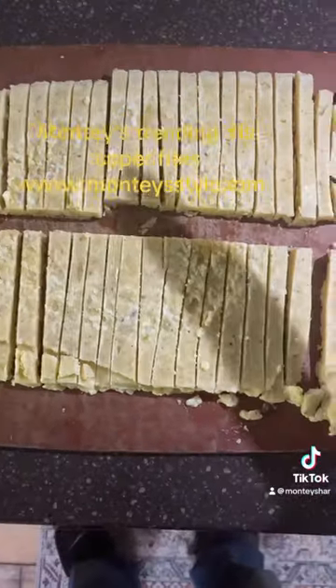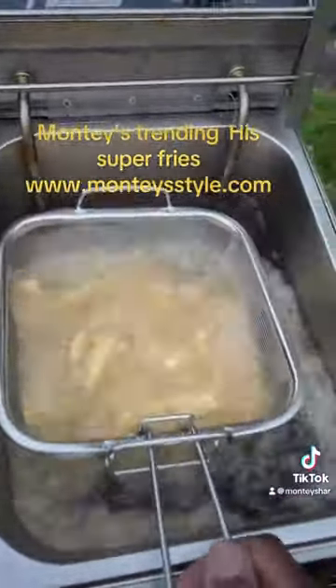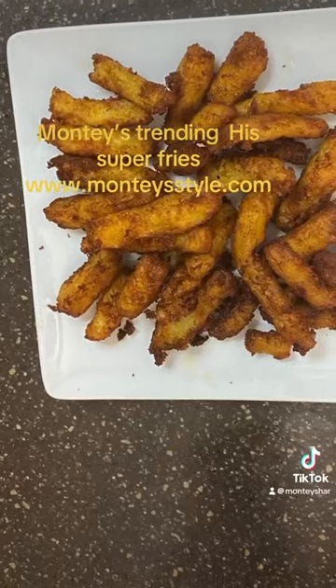And then you're going to pull it out and slice — but make sure you pull off the Ziploc bag. As you're slicing, you're going to slice them long and then half. Then place them into your fry basket into the oil for two to three minutes at your desire.